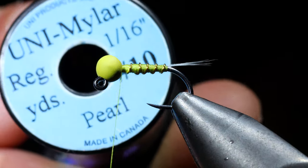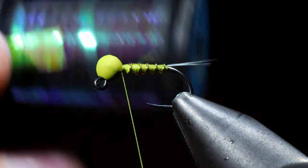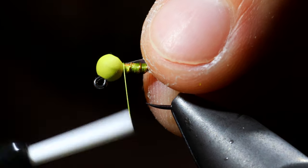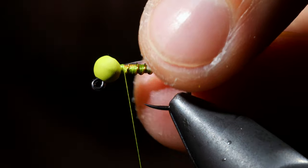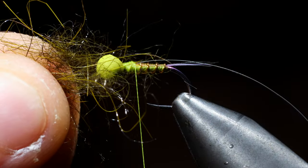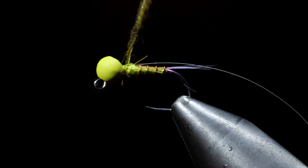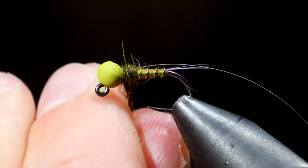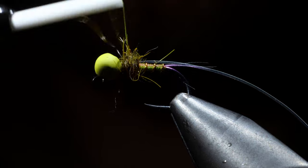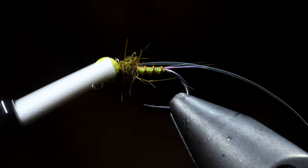Our next step is to grab some mylar — this particular one is in pearl, but you can use whatever you'd like. We will secure that to the head of our fly, taking some thread wraps a little further back onto the wire. Then grab some hare's dubbing — this one is in olive brown, but you can use whatever you'd like to match the hatch in your area. We'll create a dubbing noodle and begin spinning that around the front section of our fly. Once you are happy with your dubbing you can take a wrap in front to secure.